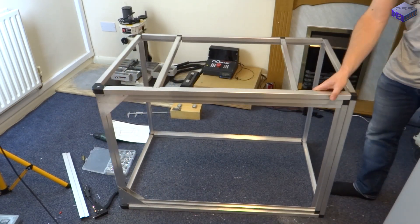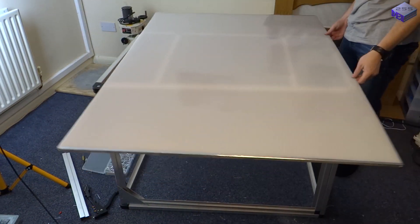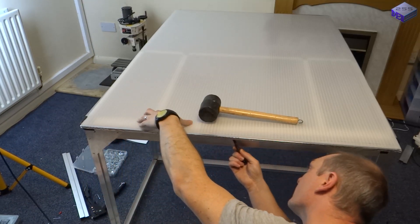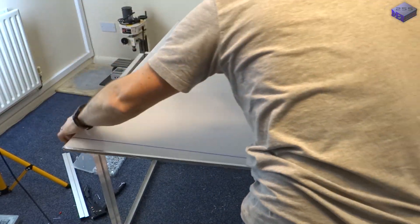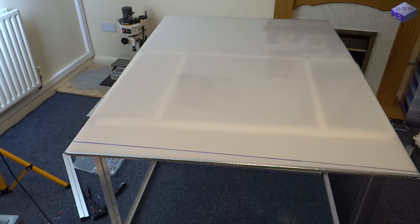So there you have it, one cabinet. It just needs a top putting on, although as you can see the hinge makes one side stick out, so it's not quite square on the left side.